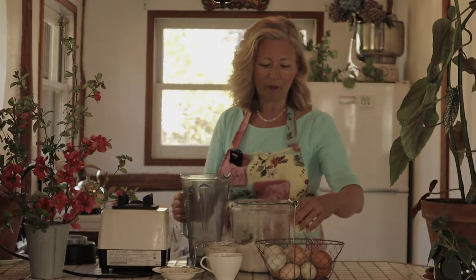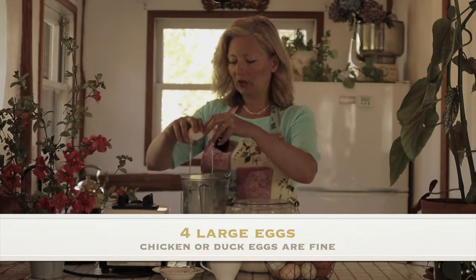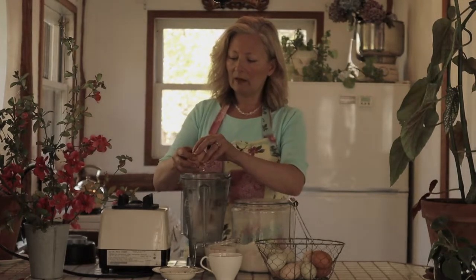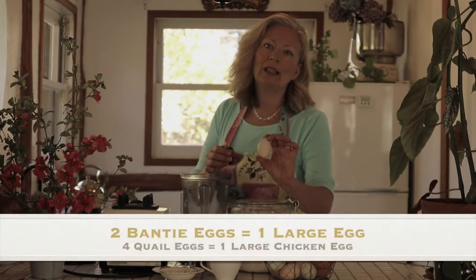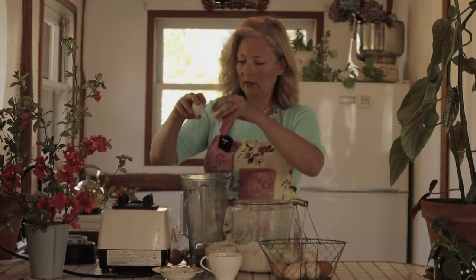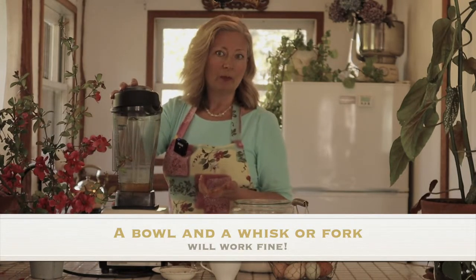Let's get started with our ingredients. We're going to use four eggs. I've got a mix of chicken and duck eggs here. My duck eggs are about the same size as chicken eggs, so I'm just going to substitute one for one. If yours are very much larger, you may need to alter the recipe a bit. And if you have little tiny bantam chickens with little tiny eggs, you'll want to use two of those in place of one regular chicken egg. I'm using a Vitamix to make our Dutch baby, but you don't need a high-speed blender — a regular household blender is just fine. You can even use a bowl with a whisk or a fork.